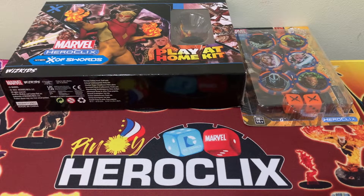Good day Pinoy Clixers and Mixers. This is another unboxing video as part of our Marvel Heroclix X-Men X of Swords unboxing series, and we are going to look at the Dice and Token Pack. So what are we waiting for? Let's jump into it.